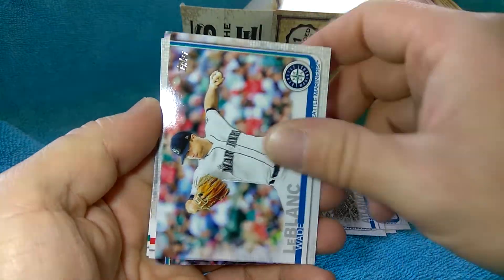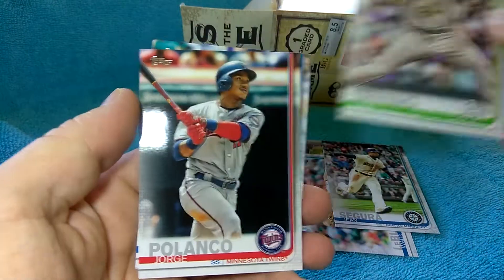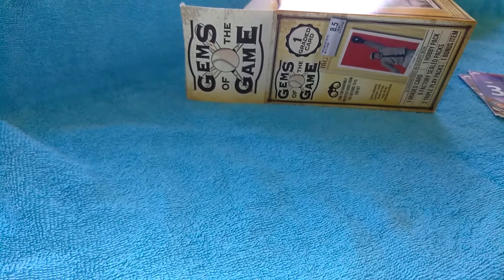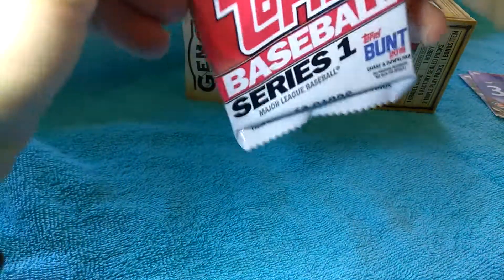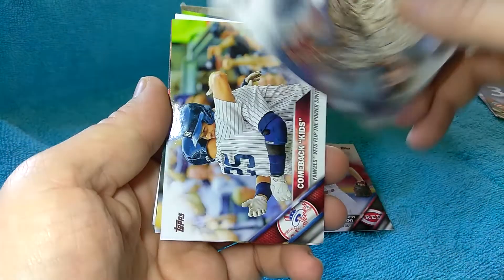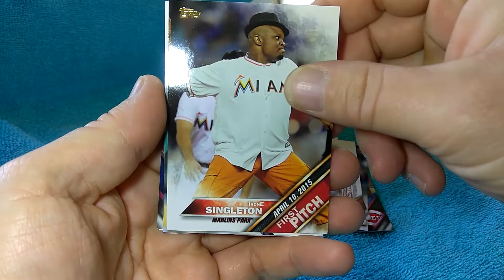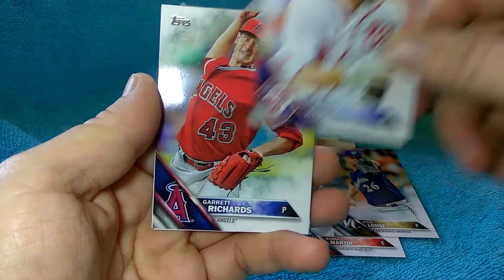These are actually really nice cards - the gloss on them is really nice. Lutrovino, Kyle Seeger, Chris Darvish. Let's go on to 2016 Series 1 here - an oldie. I never opened any of this, so this is kind of fun. That might be a short print, I don't know. There's a First Pitch card. Nothing really great so far.